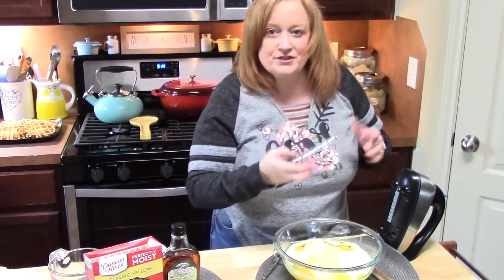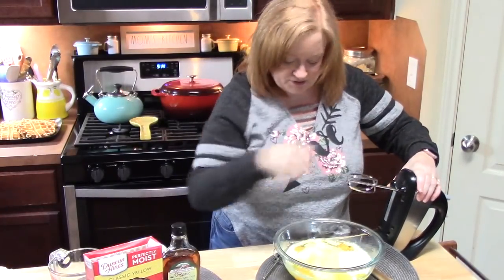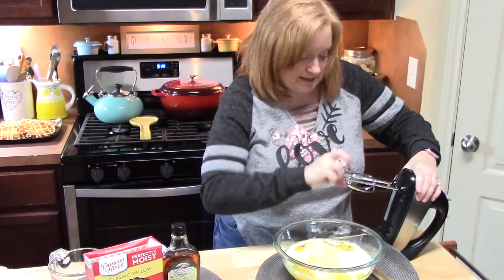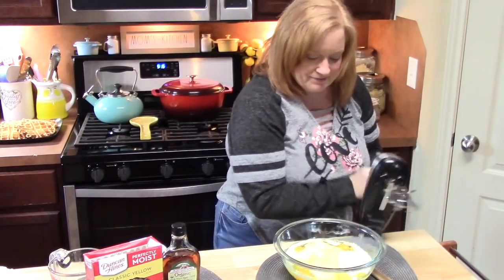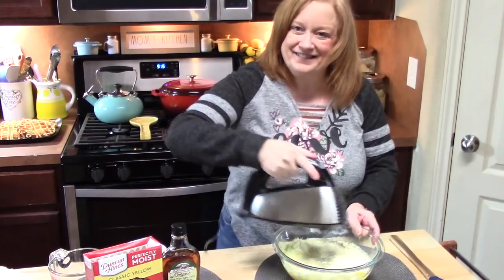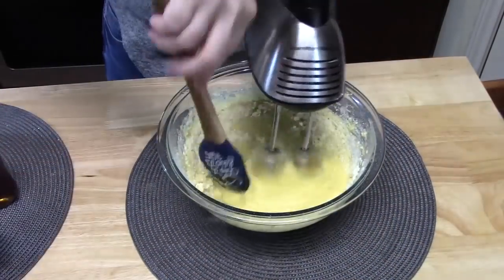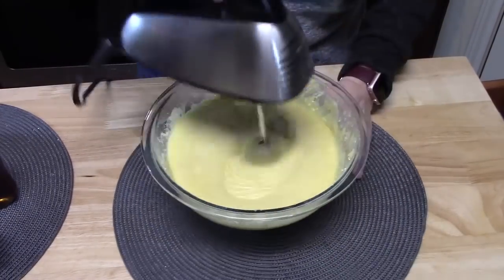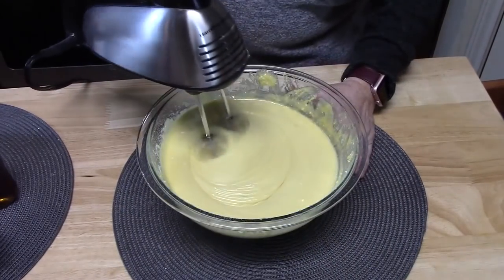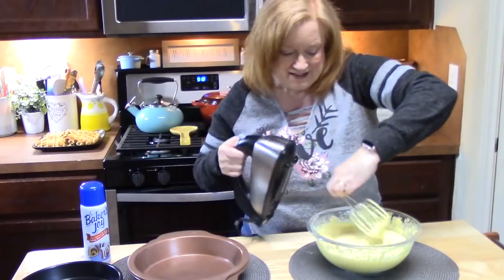Using an electric hand mixer — or you can use a whisk and beat it up really good — I'm just going to use an electric hand mixer here. We're going to mix this for two minutes to get everything well combined. Okay, that part's done.